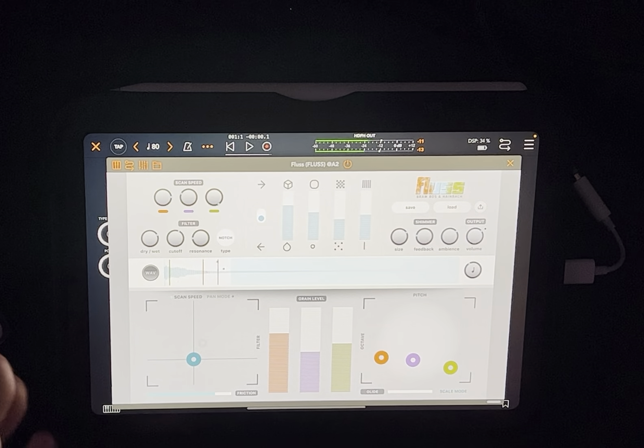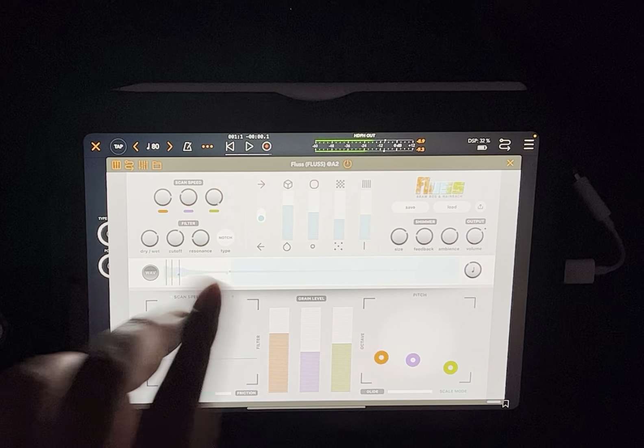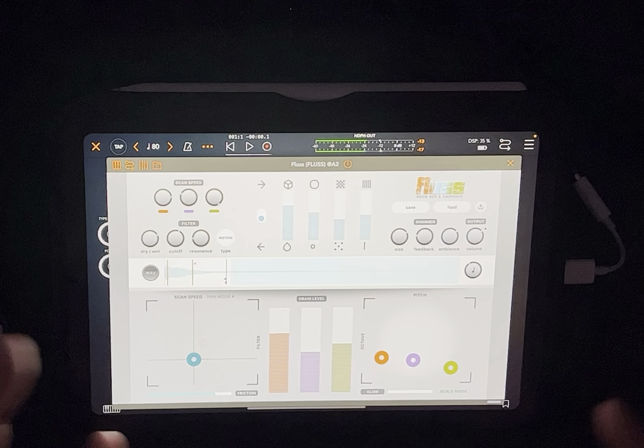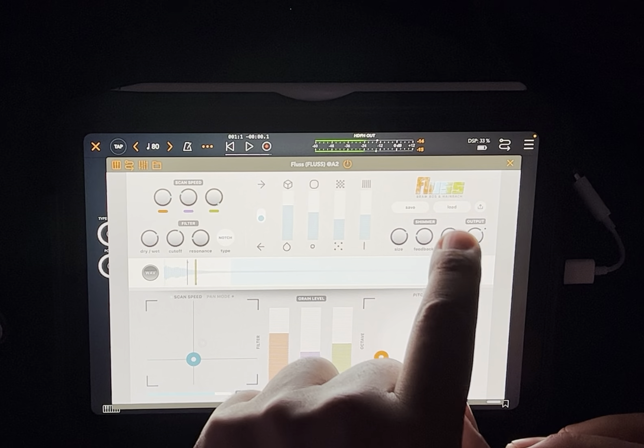Anyway it's really cool because it feels like more of an instrument slash pedal - I'm gonna call it that - because you can move stuff around. Then you have the ambience feedback, how much feedback, the size, how big you want it to be - they call it shimmer, which is cool. And then you have your output.